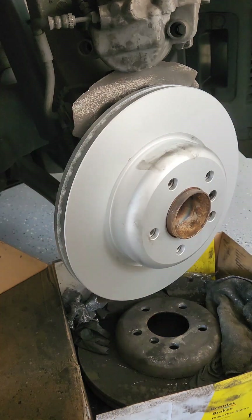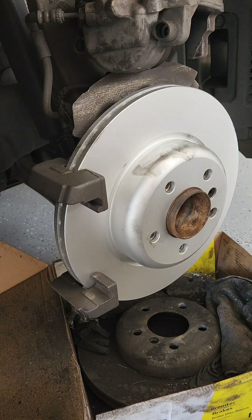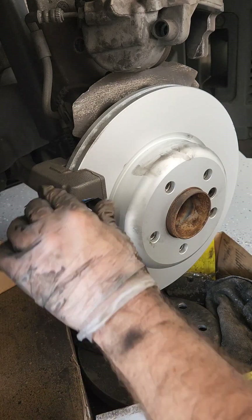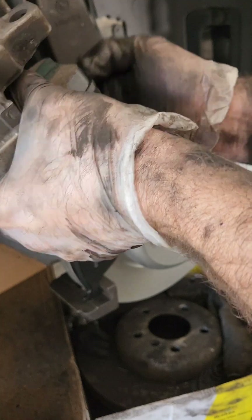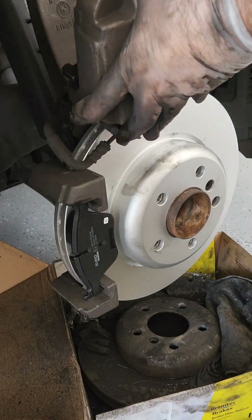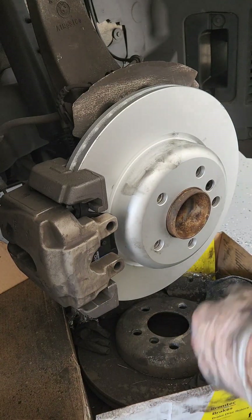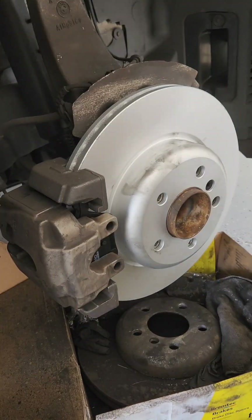Once you've done that, reinstall the brake caliper — as you can see it's very clean now and ready for the new brake pads. Apply a small amount of grease to the end of the brake pads to prevent any sticking or uneven wear in the future. Reinstall the other brake pad into the brake caliper, then apply a small amount of grease to the ears of the brake caliper as well to prevent sticking or uneven wear.